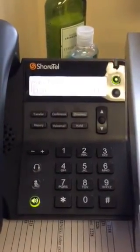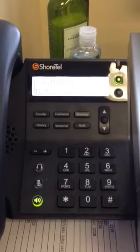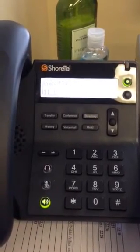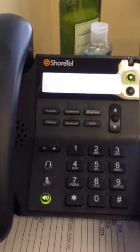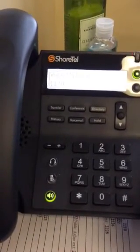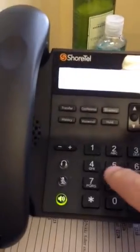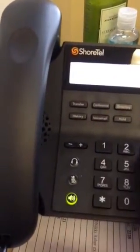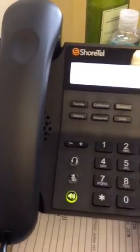Welcome to your new mailbox. You will now be asked to change your password. Please enter your new password followed by pound. It cannot be one two three four — it can be any other four to six digits. I'm going to enter my new password.